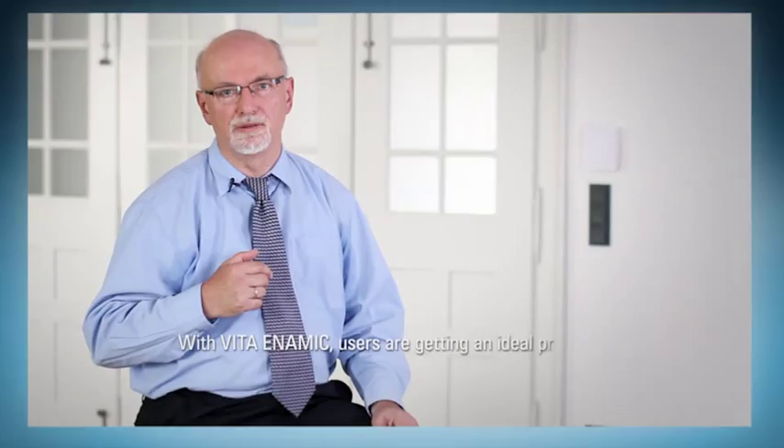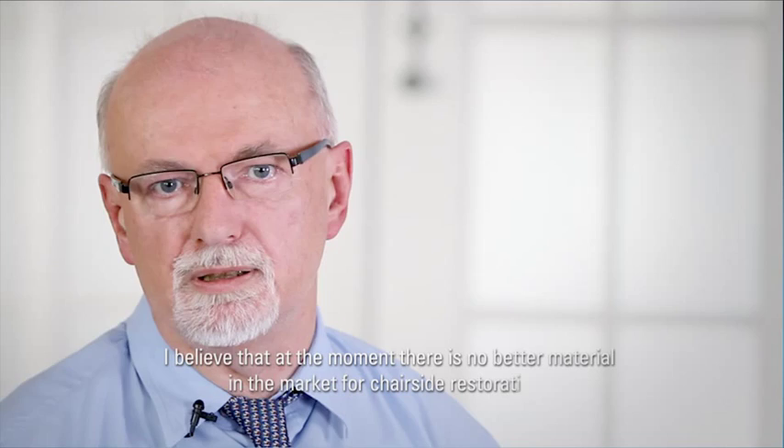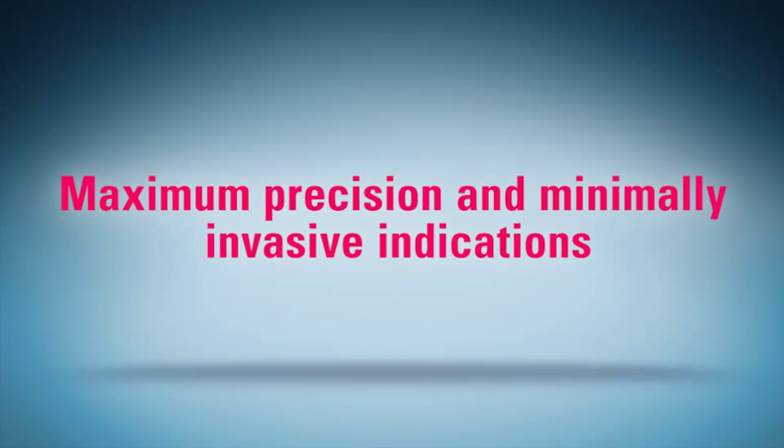Mit Vita Enamec bekommt der Anwender ein ideales Produkt für die Chairside-Anwendung, das sich durch sehr hohe Zuverlässigkeit auszeichnet, die wir über den Weibull-Modul bestimmt haben. Für Enamec liegt dieser Wert mehr als doppelt so hoch als herkömmliche Keramiken. Die Lebensdauerprognose für das Produkt wird in der bisherigen klinischen Anwendung sehr gut bestätigt. Nach meinem Dafürhalten ist im Moment kein besseres Material für die Chairside-Anwendung vorhanden.